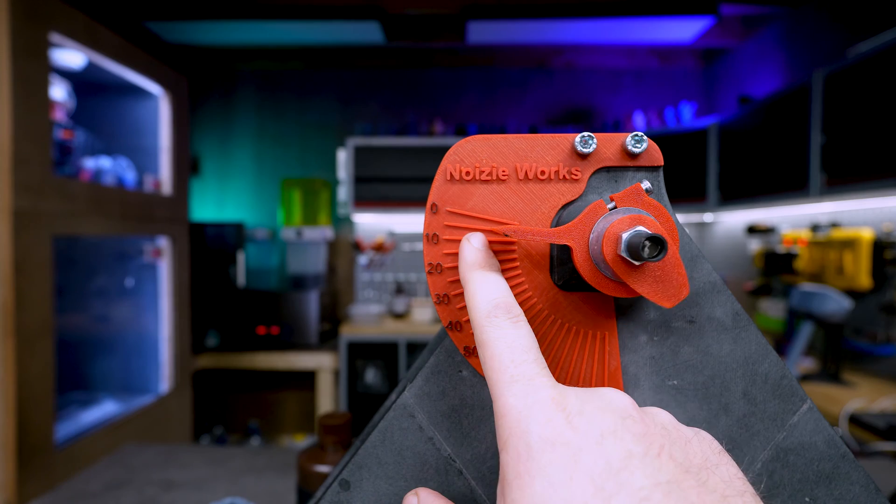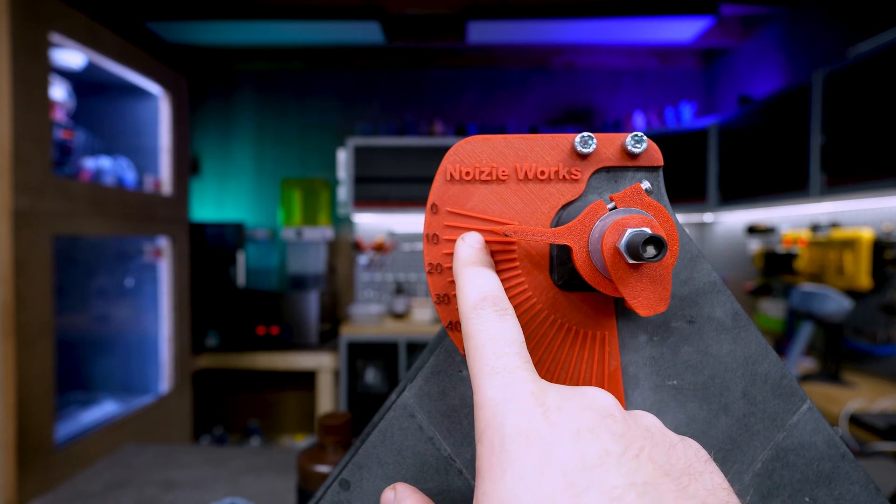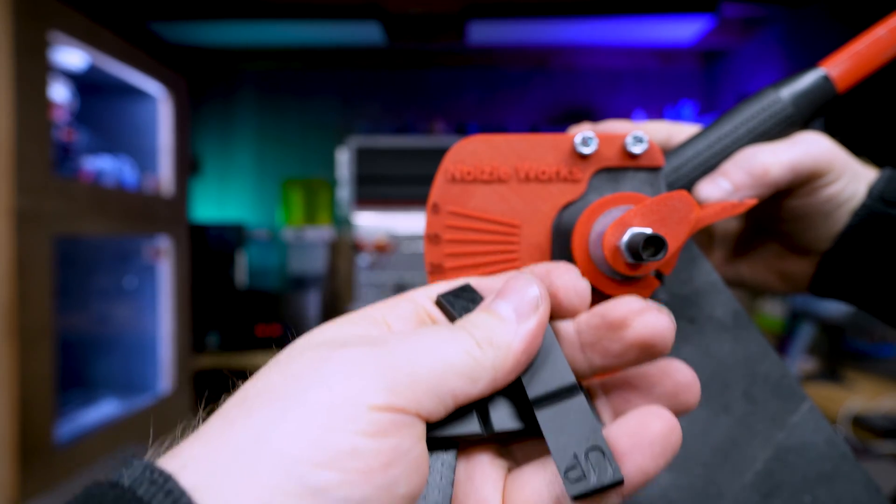Next up is the Standard Pro — this one is the worst. On average, the Standard Pro resisted about 5% of impact. Next up is the Engineering Pro.